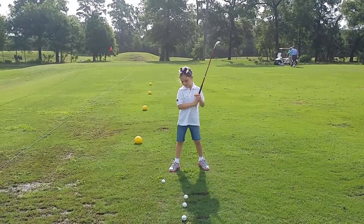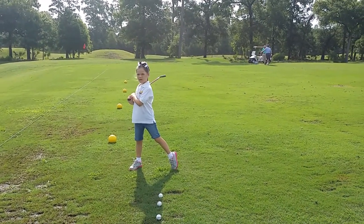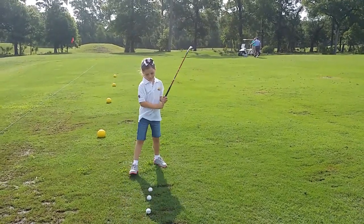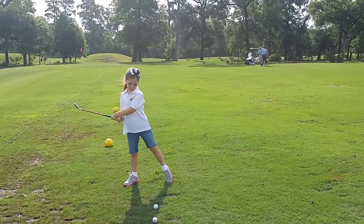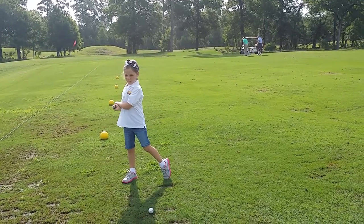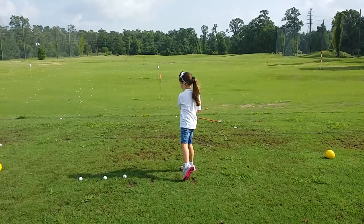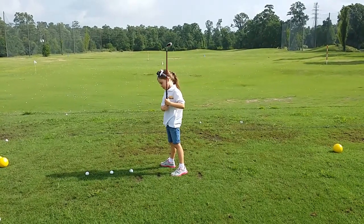So set the club right behind the ball — just remember, this is golf. Set the club right behind the golf ball at set up. Set the club right behind the golf ball. Do you know what that means, sweetie?